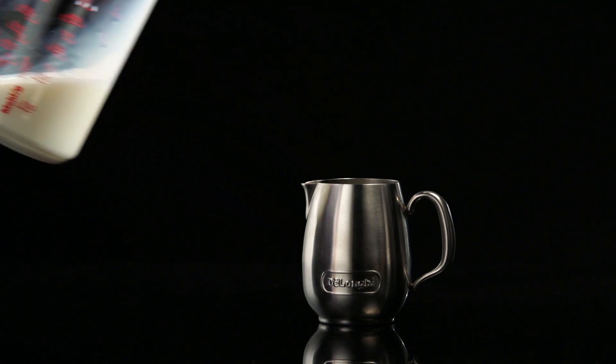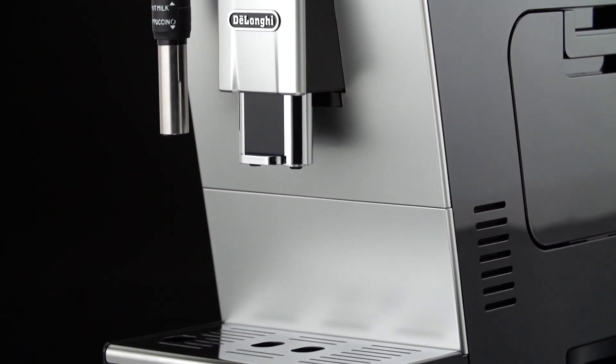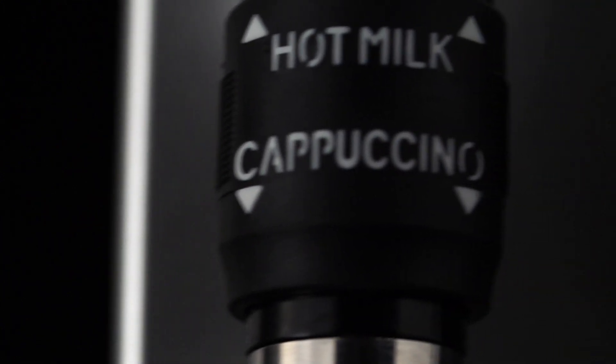In choosing the size of the container, bear in mind that the milk doubles or triples in volume. Please note: for a richer, denser froth, use skimmed or partially skimmed milk at refrigerator temperature, about 5 degrees Celsius.